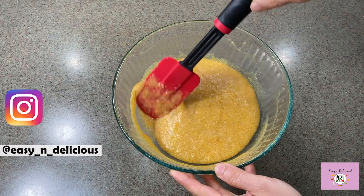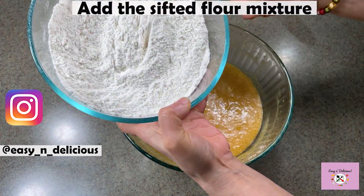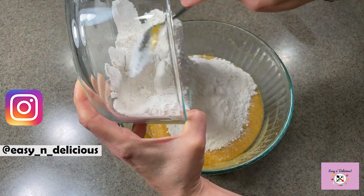Now we will add the flour mixture to this and fold it until well combined. The detailed recipe is in the description box.